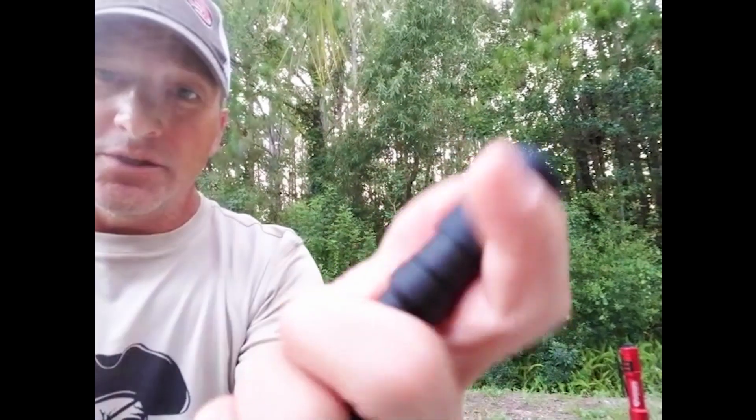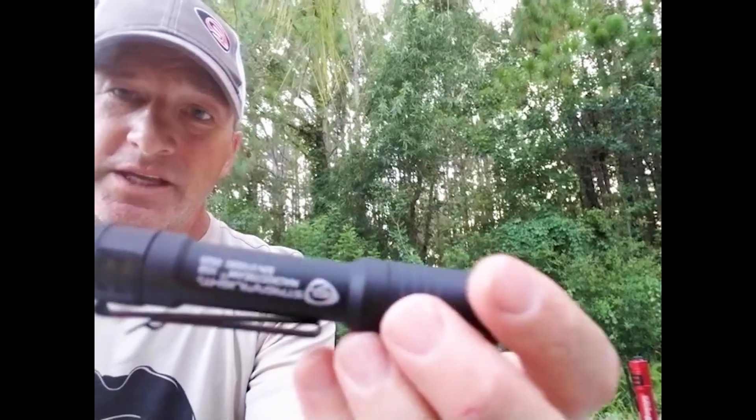O-Ring sealed, IPX4, 500 lumens. Check it out.